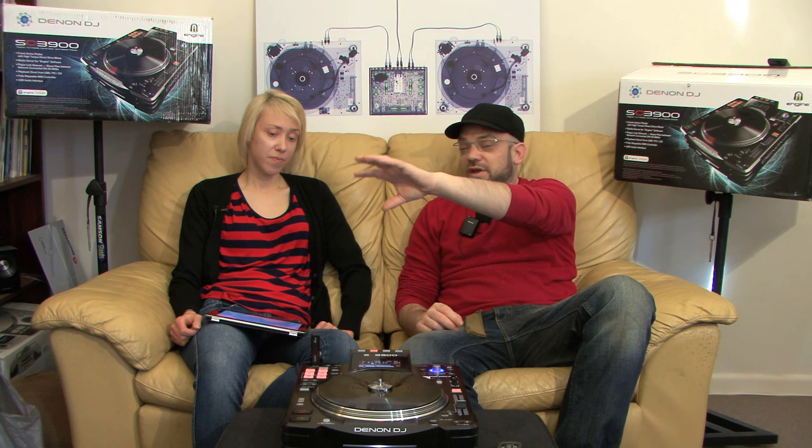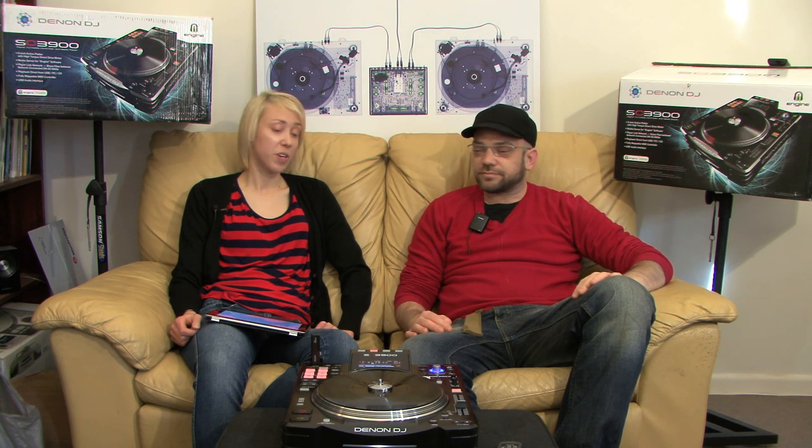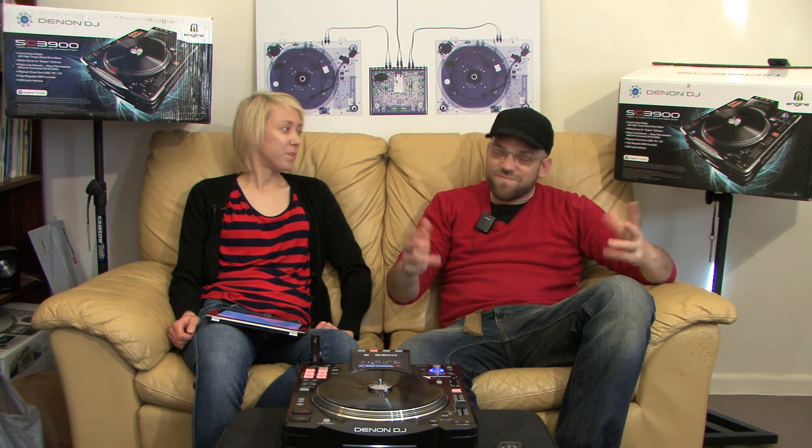So that's the SC3900 — a very cool unit. Andre's favorite features are Engine and the ability to play from CD, USB, or computer. The vinyl platter is the standout for the other host — it adds an element of fun, takes you back to your roots, and it's not just about pressing a button. It's definitely an amazing piece of equipment, very much recommended. If you haven't subscribed, please subscribe to the channel — see you next time!